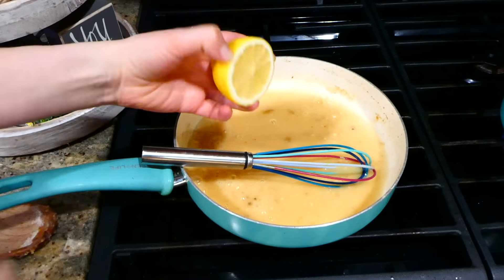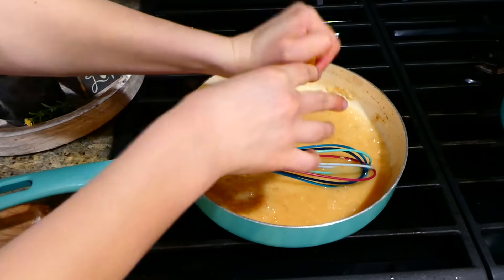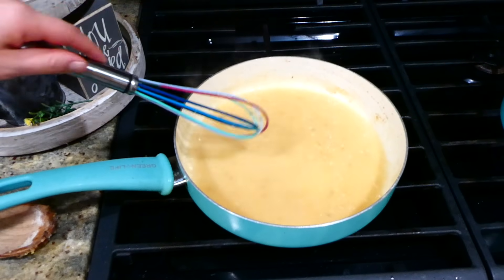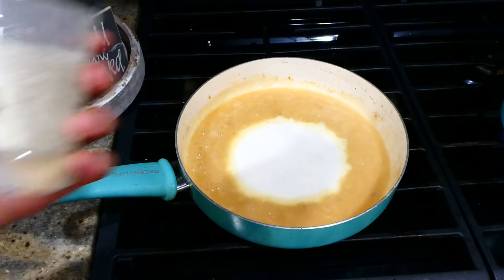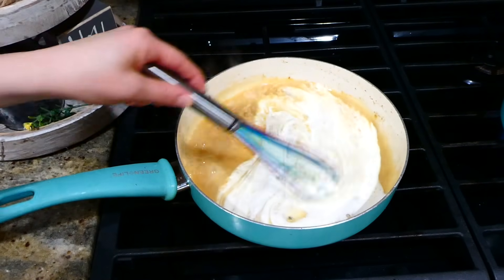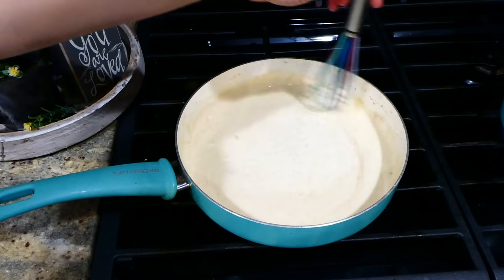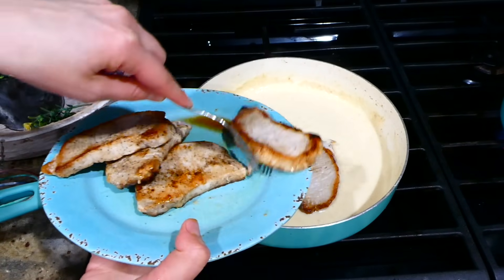I brought the sauce up to a simmer for about two minutes to let it thicken. Once it was thick, I added in the juice of half a lemon — you don't have to add it but I think it adds a lot of great fresh flavor. I whisked this all together, and now you're going to add in three-fourths cup of some heavy whipping cream with a half a teaspoon of garlic powder. Whisk it all together, bring it up to a slight simmer to let the sauce thicken for about a minute, and then add your pork chops back in.